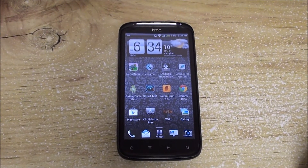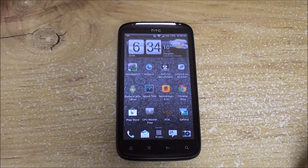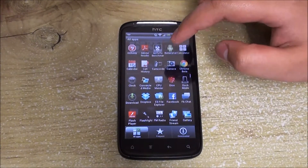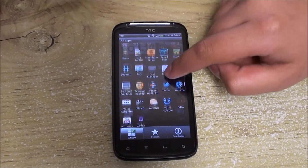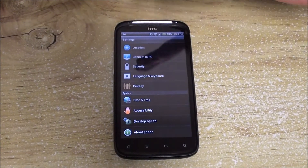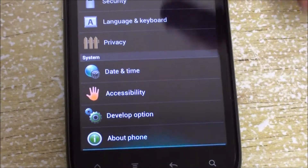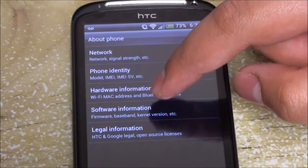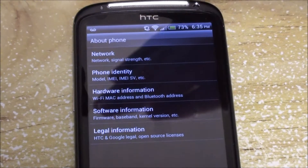Hey folks, this is AllAboutAndroid.com. Today we have Android Revolution HD version 6.6.3, released on the 19th of April 2012. It's been a while since we covered ARHD and we felt like doing a catch-up video. We also tested something cool — we compared the stock kernel and the Fox kernel. When installing the ROM you get the option of flashing either one, and we tested both to compare which is better suited for specific uses.